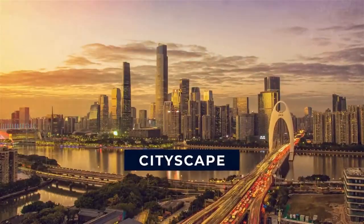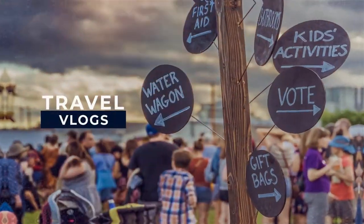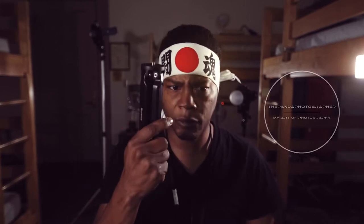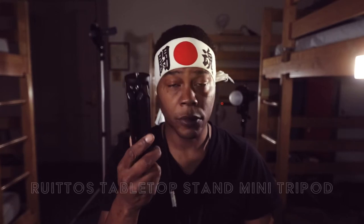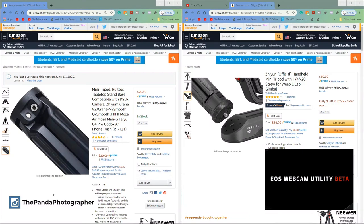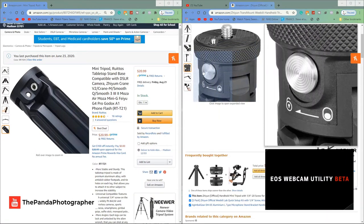Alright, pan the nation, here we go. We're going to talk about something small and easy so you guys can make a better decision when you go on Amazon, B&H, or Adorama to choose a gimbal accessory. I purchased this Retos tripod handle grip. Zion sells a similar version for thirty dollars, but this one was only twenty dollars, and I think this one is actually better.